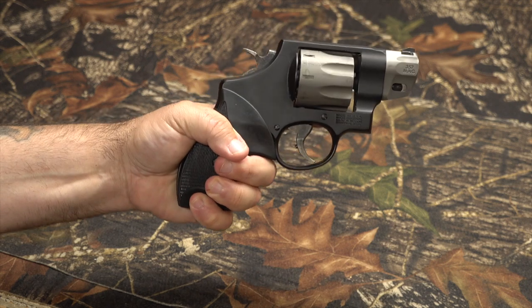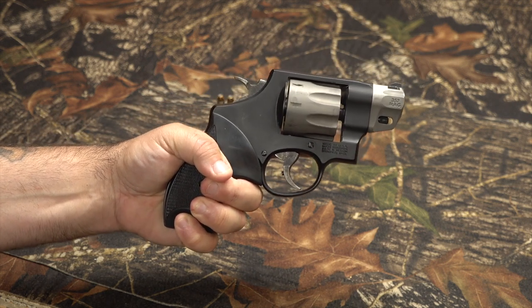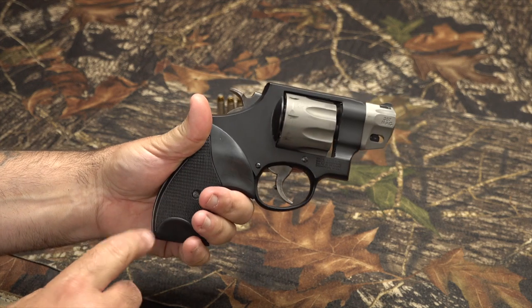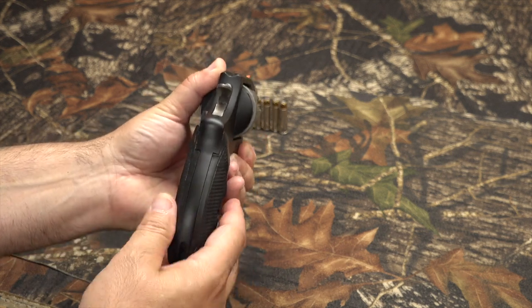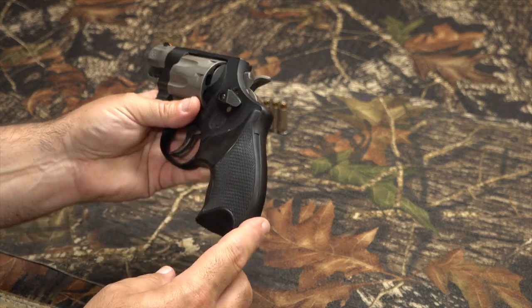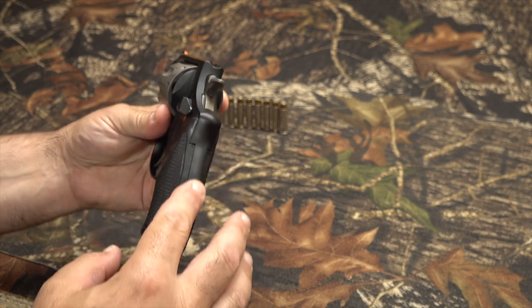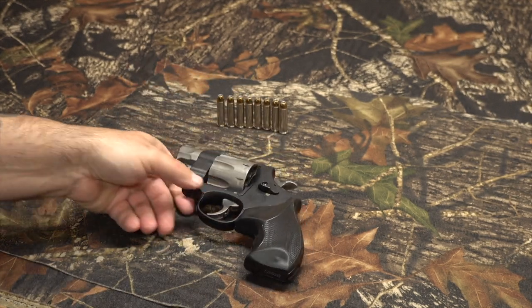With this rubber grip, I can fire a .357 Magnum out of it and it doesn't pound my hand as bad. The rubber takes a lot of the recoil. This is a great grip. It's got pretty aggressive checkering on it. The back is still open — you can still see the spine of the revolver. You feel a little bit of those effects with the spine being exposed, but the rubber does absorb a lot of recoil.